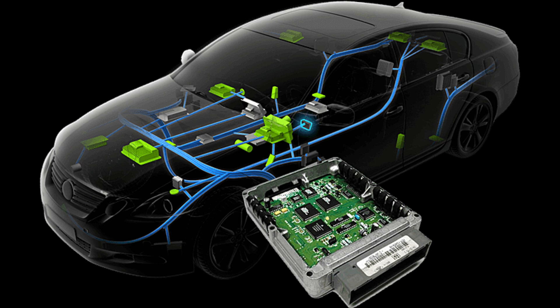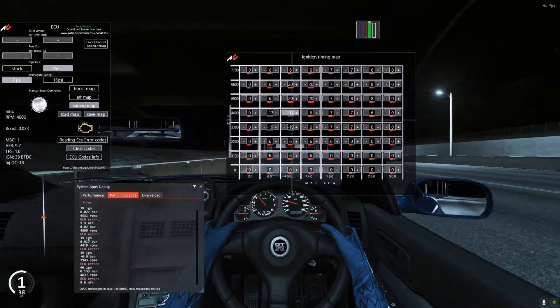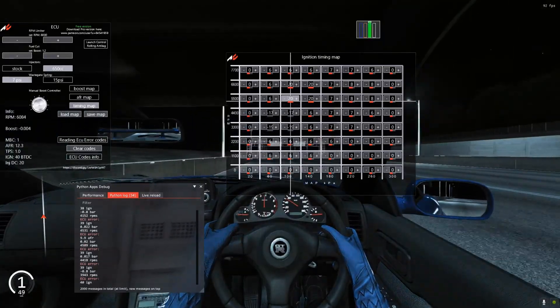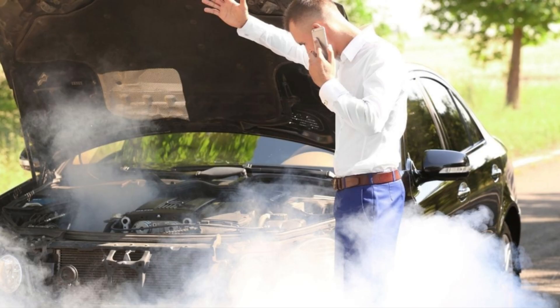Have you ever wanted to tune engines like in real life on Assetto Corsa? Well, this app is all you need, especially for car guys, mechanics and tuners. This is ECU Tuner app by Gianmac aka Mattel855, and it's the safest way to tune an engine without breaking a real one.